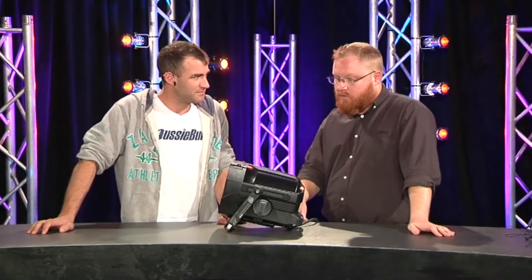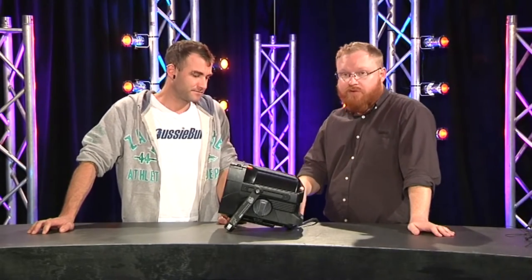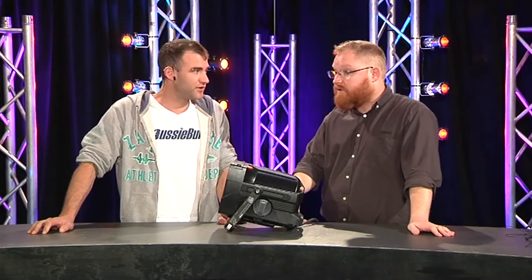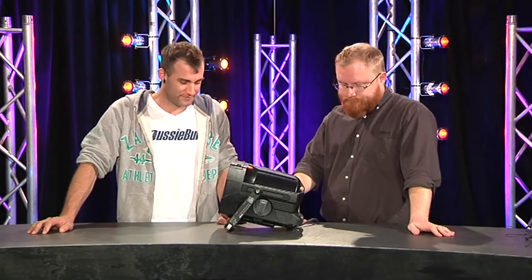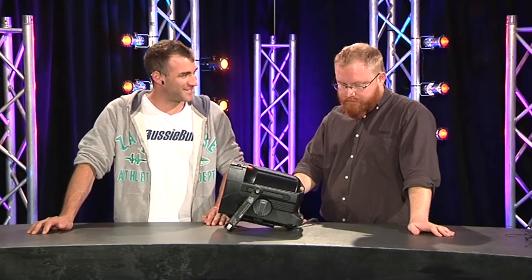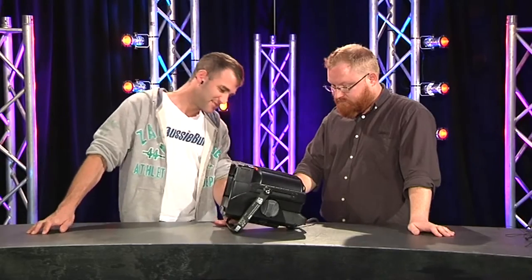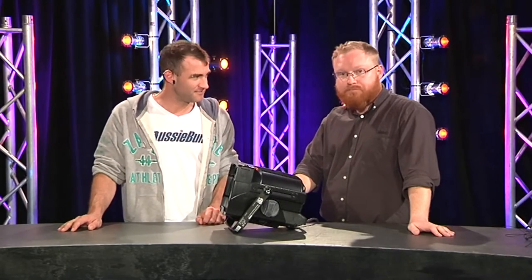Pricing-wise, the recommended retail is about $540 and a barn door will cost about $100. So it should be pretty competitively priced — on par with other Fresnels. That's the ETC Source 4 Fresnel. Thanks for your time today.